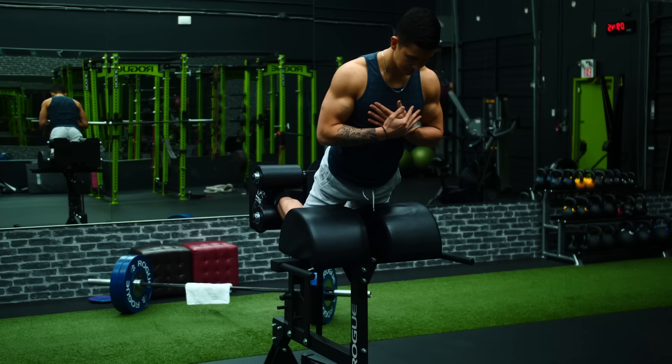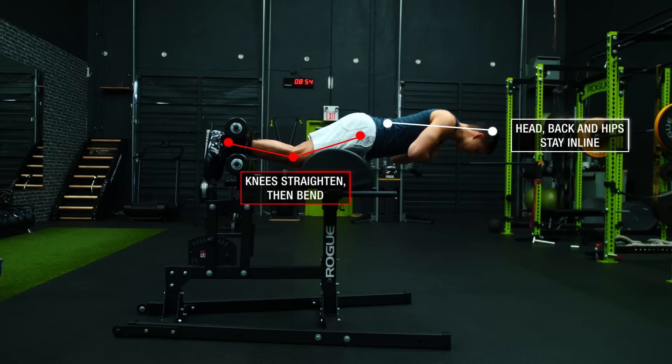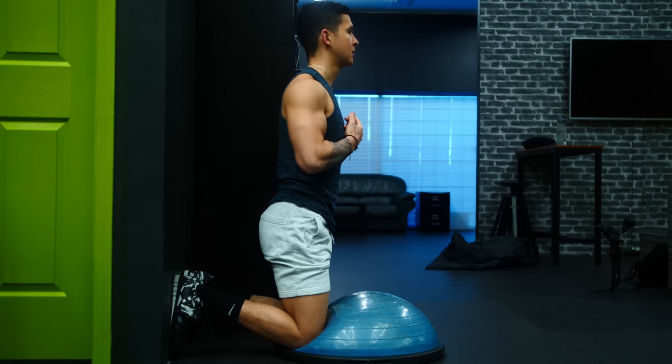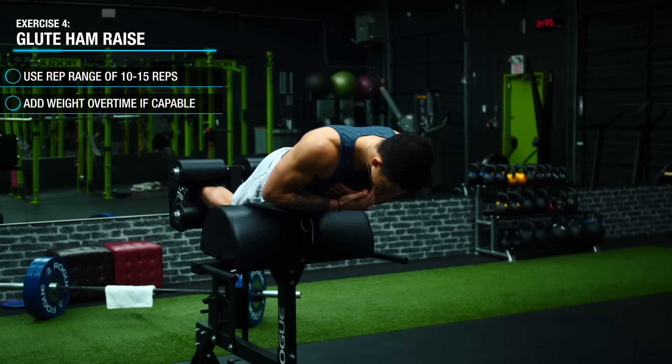To properly execute the glute ham raise, position your knees just behind the pad and lower your body in a controlled fashion by contracting your hamstrings. Your head, back, and hips should all stay in line as your knees gradually straighten. On the way up, curl your body up using your hamstrings while keeping your upper body in a straight line and moving as one unit. For those lacking the equipment, a good alternative is a similar movement on a BOSU ball against the wall. You can start by just doing the negatives — controlling yourself on the way down — and resetting to the top. Work towards a rep range of 10 to 15 reps, then add weight over time once you can do so with proper form.